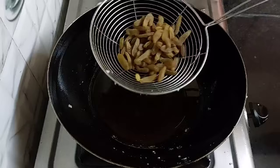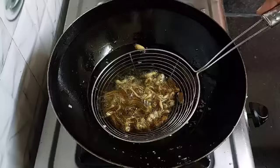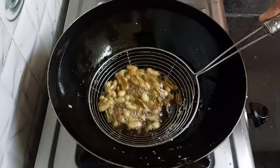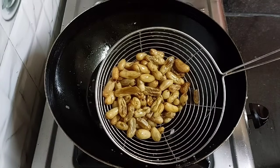Next, add half a cup of raisins. Fry them on medium flame. The raisins should be fried only until they plump. Pick them out in a plate.